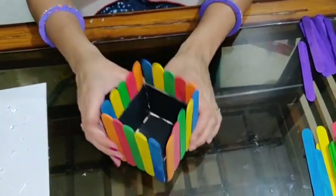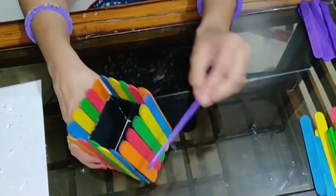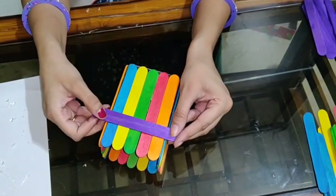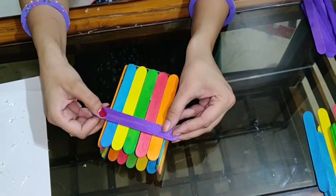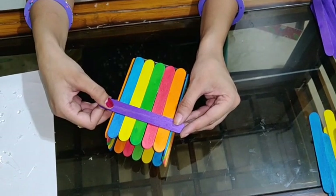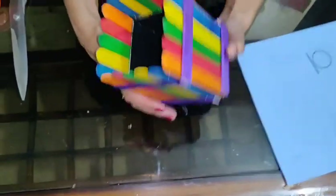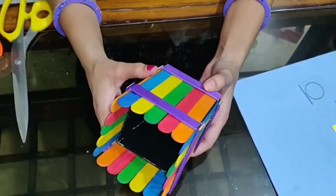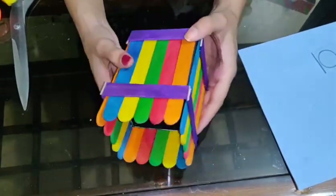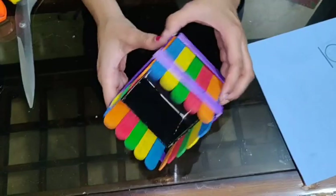Now, this remaining 6th colour, which is purple, we are going to paste it like this on the top and bottom. The remaining sides we have to cut with the help of scissors. All the purple sticks I have pasted over here — top and bottom, both sides.